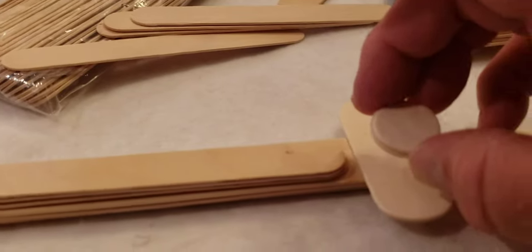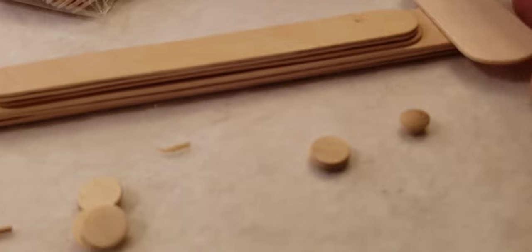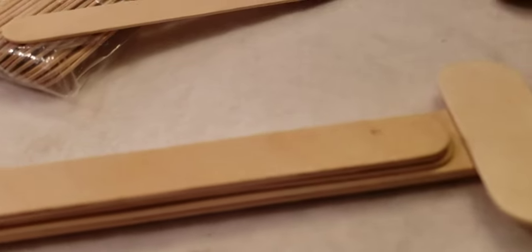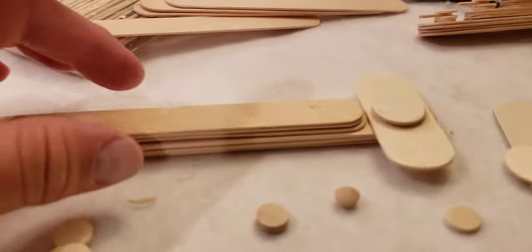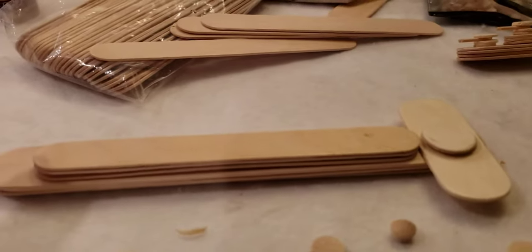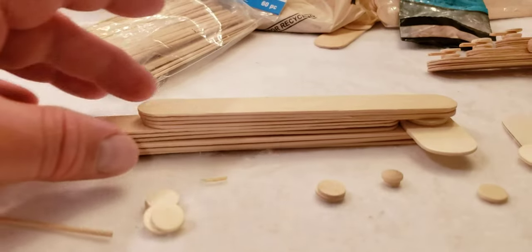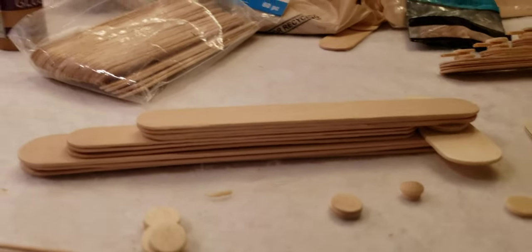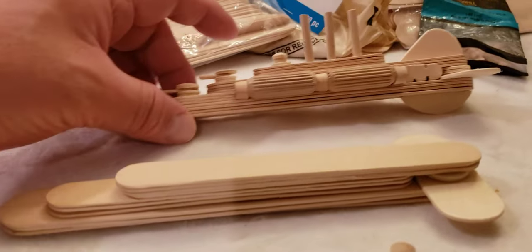Then you take these woodsies — there are these little circles, and they're very helpful. I think they have them at Joann's; I don't think Michael's carries them anymore, they used to. I put a couple of those here, just to kind of even it out — I think it was three, but with this wood it looks like it'll be two. Then I took four popsicle sticks and put that on top. And so now we're getting that kind of battleship shape. The devil's always in the details.